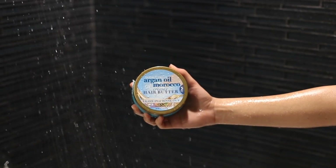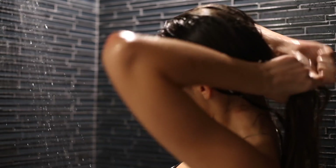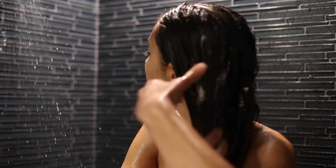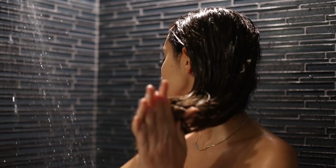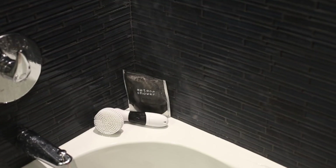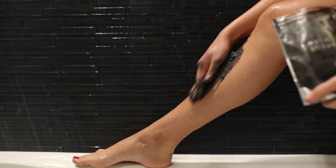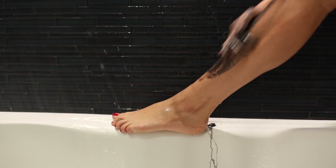I always start my pamper routine in the shower. The first thing I like to add to my shower routine when I'm giving myself a little pamper is putting a hair mask and letting it sit in my hair for a couple of minutes, which I usually don't have the time for. While I'm waiting for my hair to soak all that in, I like to exfoliate my skin, which I also don't usually have the time for.